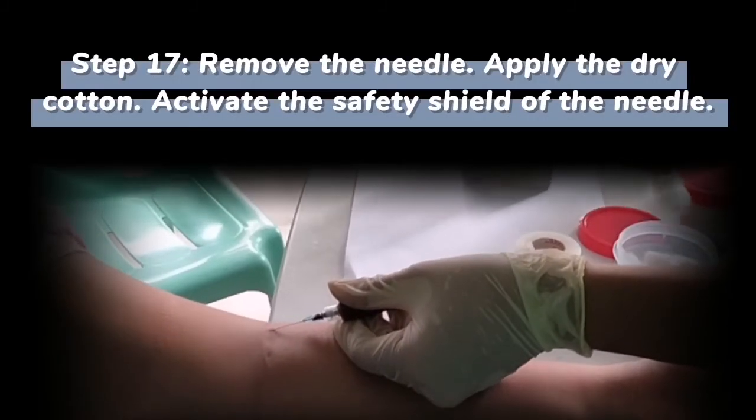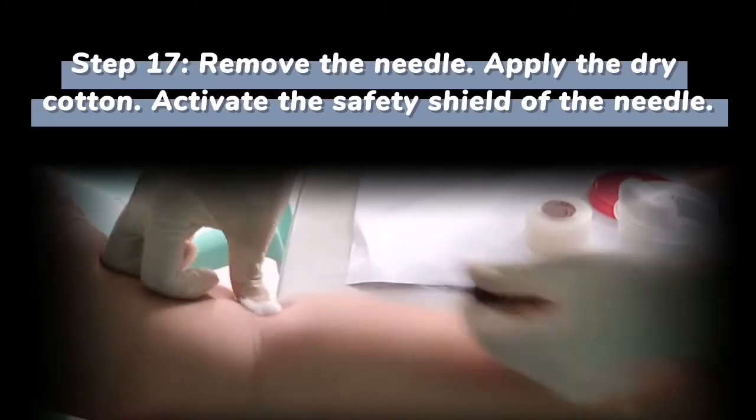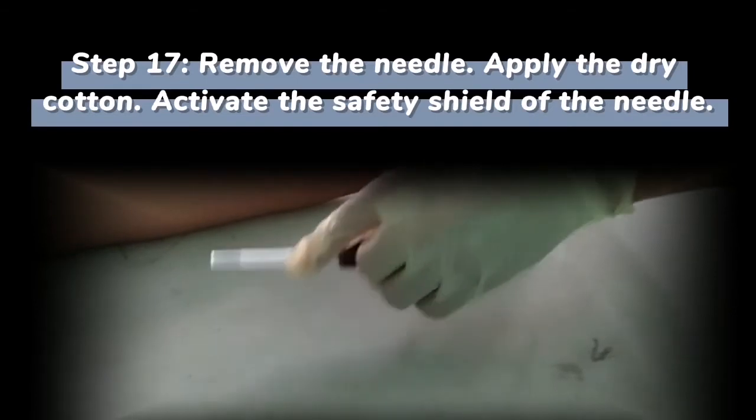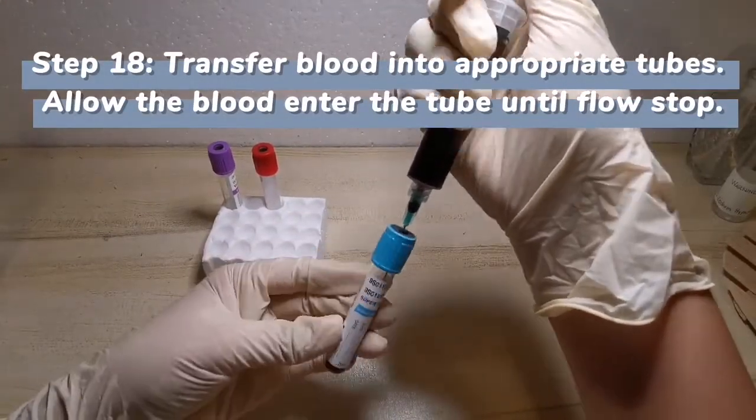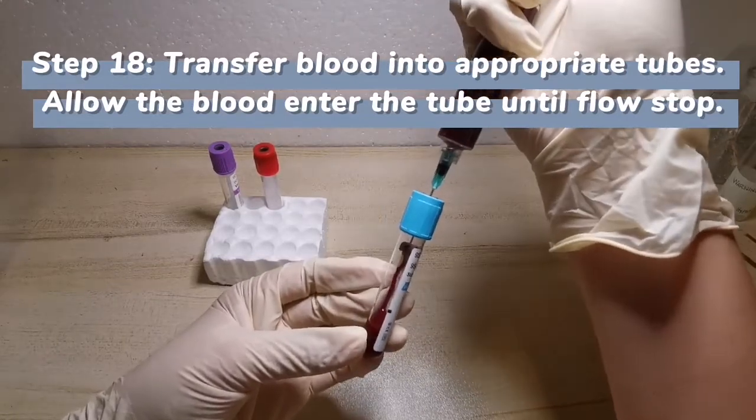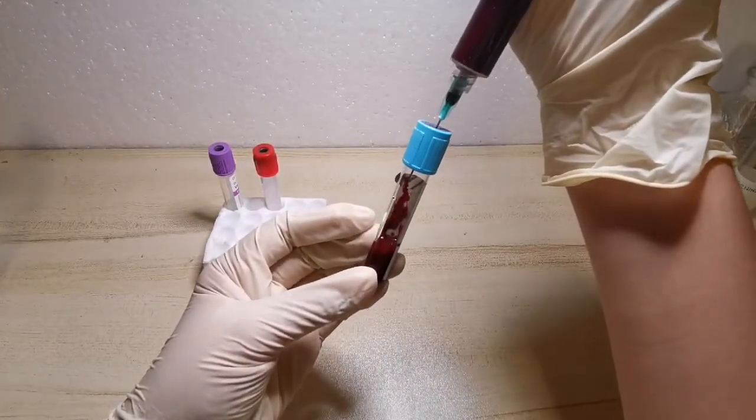After removing the needle, put dry cotton and apply pressure. Then recap the needle. Transfer blood into appropriate tubes and allow the blood to enter the tube until flow stops.